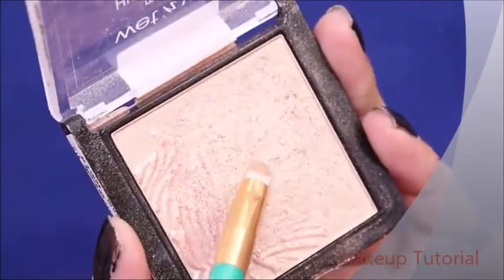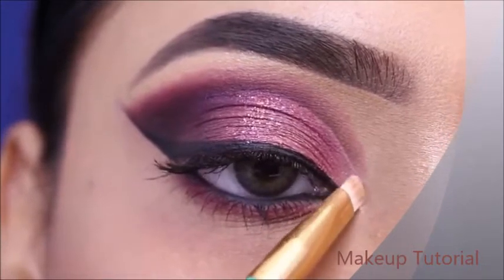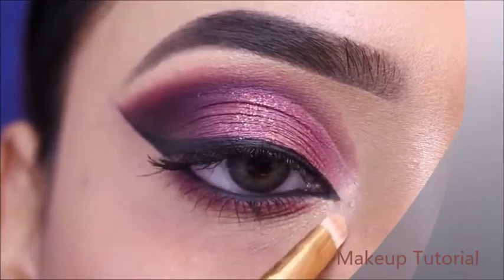I will highlight the inner corner with the Wet n Wild Mega Glow Highlighter. This is a perfect highlighter for the inner corner, and I love it.